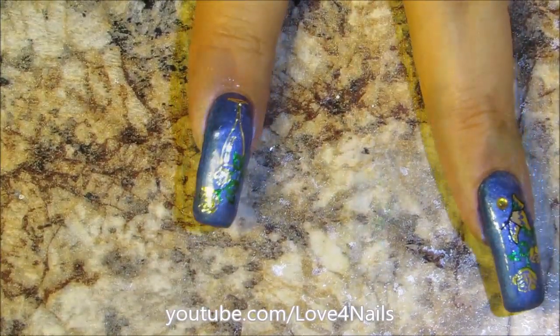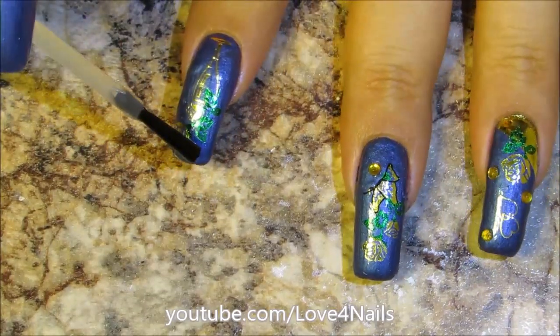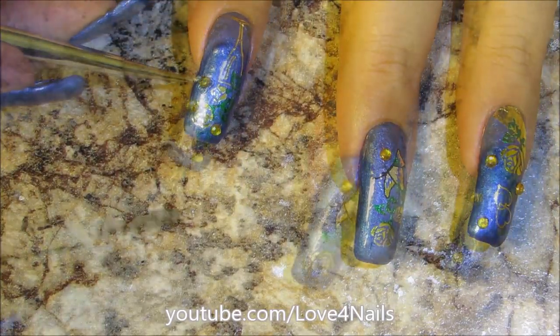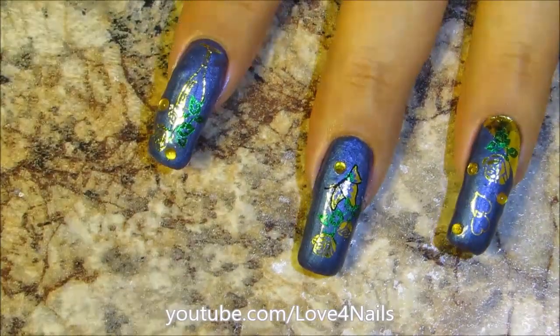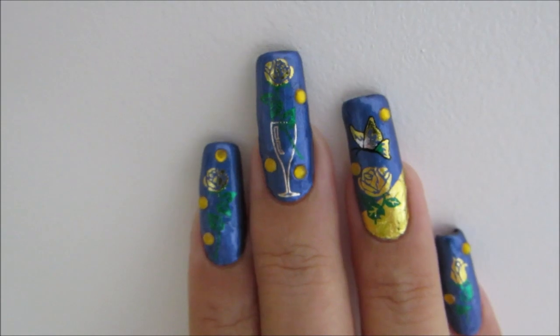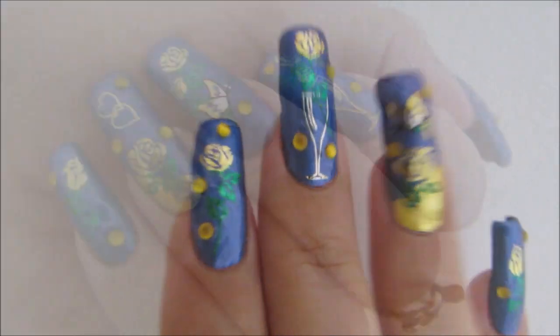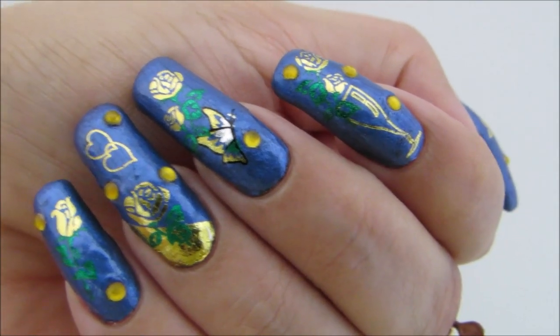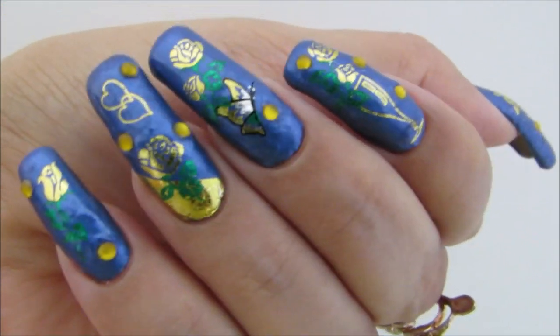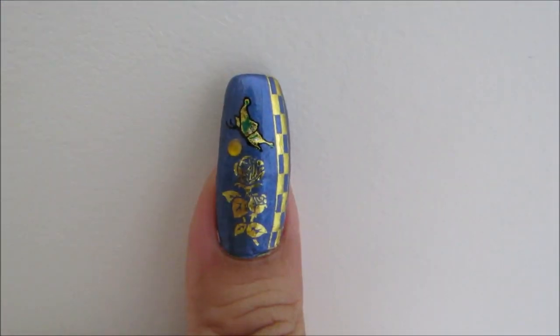Now I'm going to be using a top coat. You can also use nail glue so that you can place a couple of gold rhinestones. Once I'm done, it's just time to add top coat to seal in the design — and that's it. Just place different decorations over each of your fingernails, or you could do them all the same. Here you see my right hand, and this one here is my left hand. That's how you apply water decals — it's super simple and very fun. Thanks so much for stopping by and I'll see you next time. Bye.